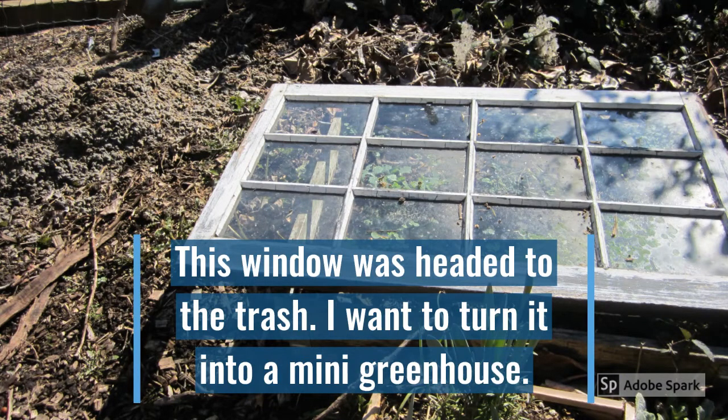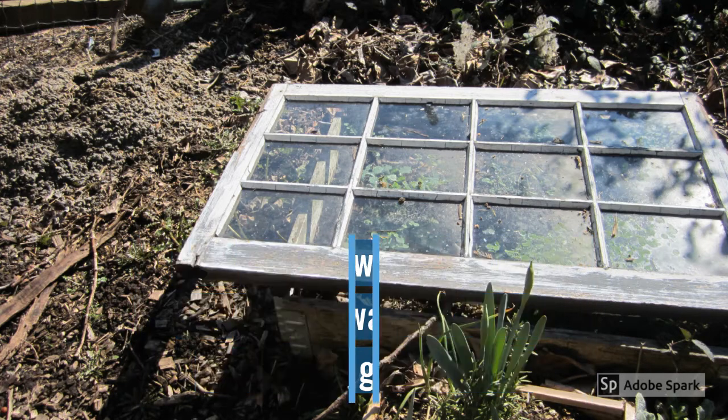This is a window that a neighbor gave me. She was going to put it out in the trash or on the sidewalk for someone to take, and I did take it. I'm going to use it to make a mini greenhouse. I haven't done anything with it yet, but my other neighbor saw that I had this and says he has two additional windows for me, so that's great.